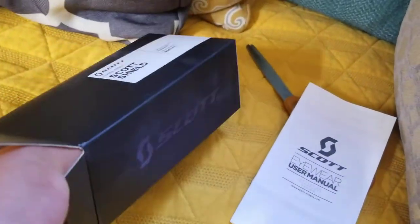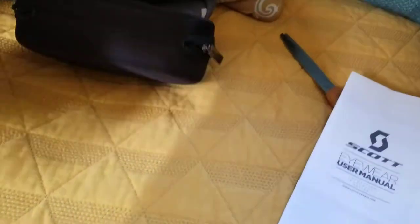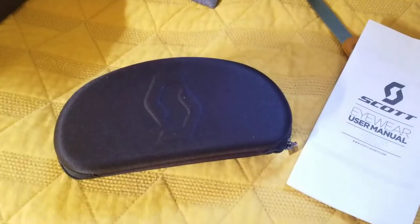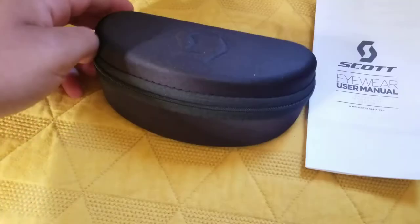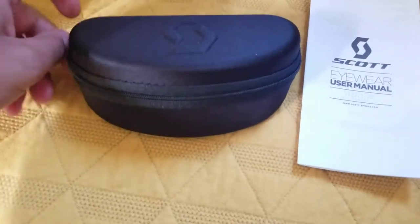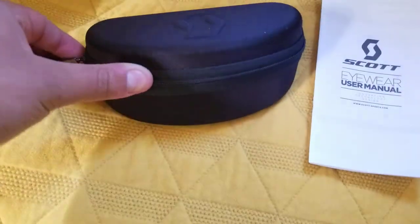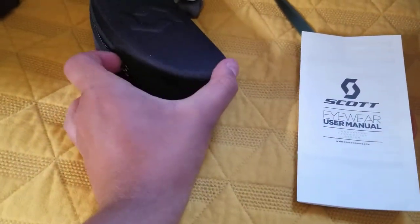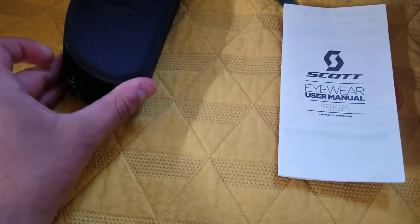I always struggle with getting things out of boxes if you know me. That's cool. Comes in a little neat case, which is good considering my backpack has a small pocket for a glasses case — sunglasses cases just like these. So we're going to see how that works.